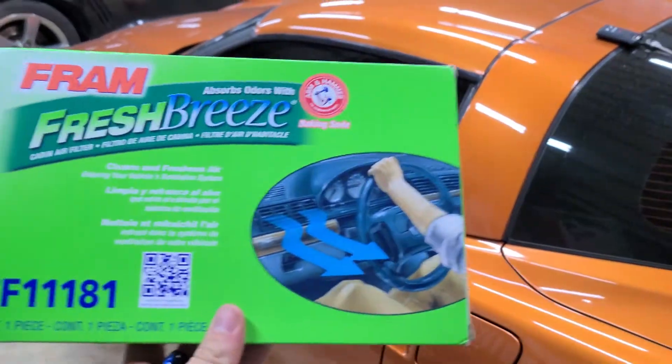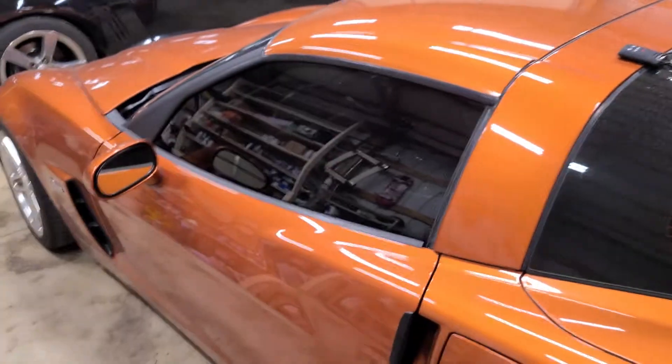What's going on guys? Today the Corvette is getting a new cabin air filter. Let's do it!